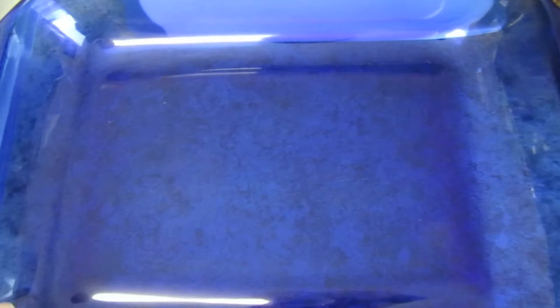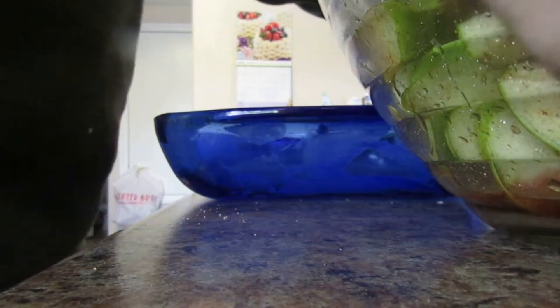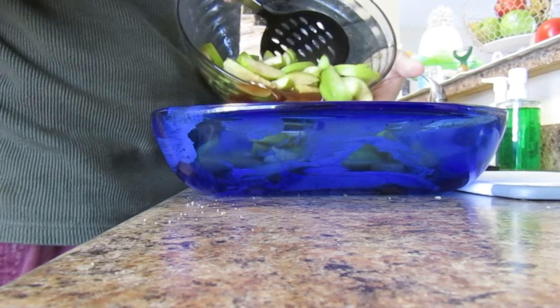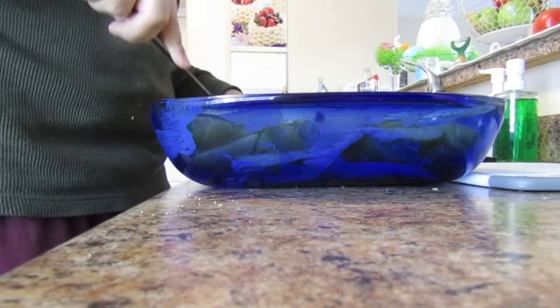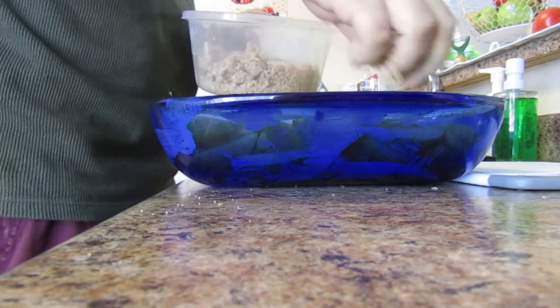The pan I'm using is an 11 by 13 glass casserole dish and the oven is set at 350. First I'm spreading a little margarine all over the pan so the apples don't stick. Now I'll dump the apples in — see how you get that nice liquid pooling on the bottom? That's exactly what you want. Then I'll add the crumble on top.